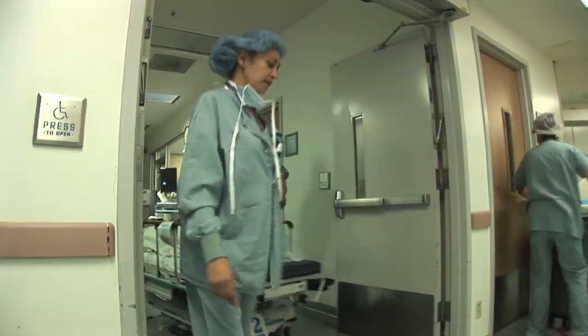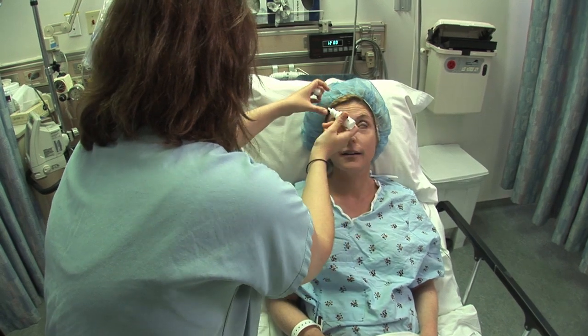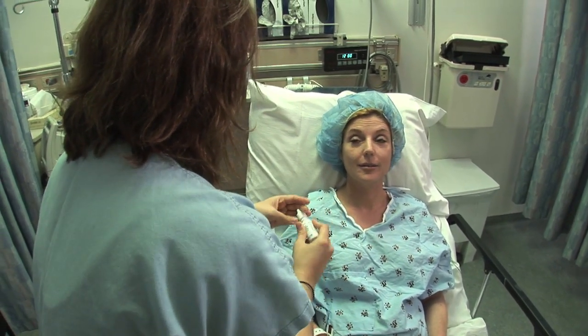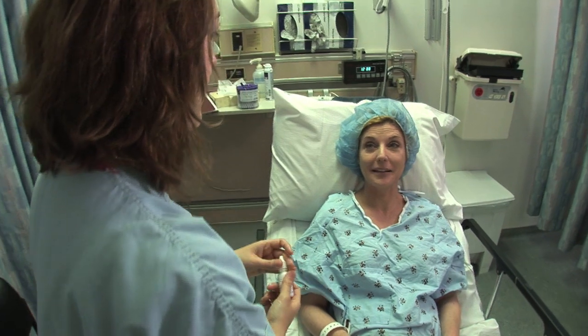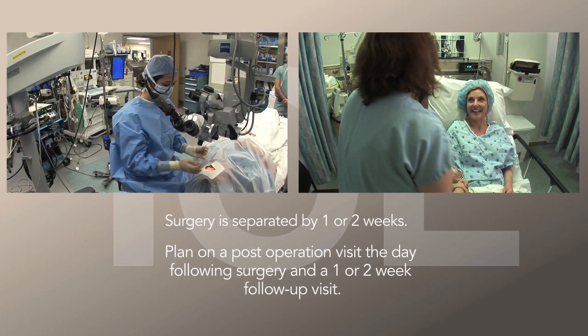Following your surgery, you will be transported to our recovery area. Here our medical staff will give you some eye drops and explain how to use them at home. You will also be given some written instructions to take home and a clear shield to cover the eye for 24 hours after the operation. You will need a friend or family member to drive you on the day of surgery. For safety reasons, it is common to treat one eye at a time, and surgery is usually separated by one or two weeks. You need to plan on a post-operation visit the day following surgery and then a one or two week follow-up visit.